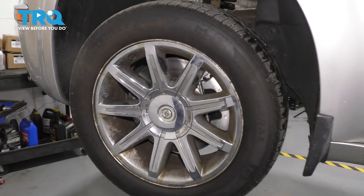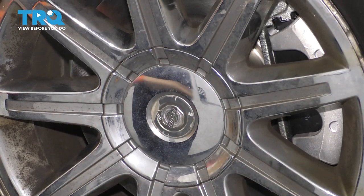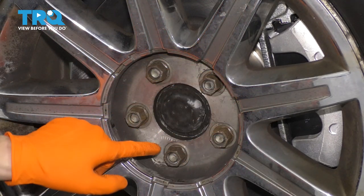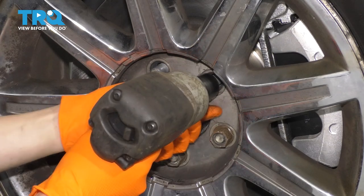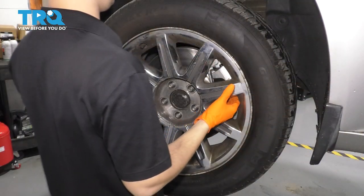To start, let's remove the wheel. If you have these wheels, they'll have a little center cap in the middle that you can pop off either with a trim tool or a screwdriver. Just be careful not to damage the surface of the wheel. With that off, take your 21 millimeter socket and remove all five of your lug nuts. Remove your wheel.